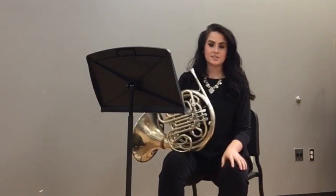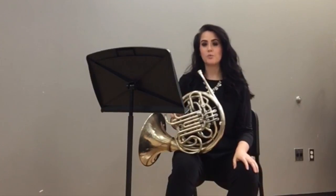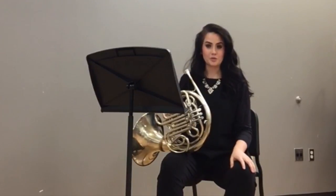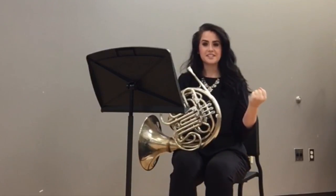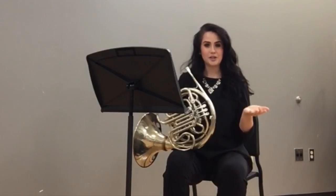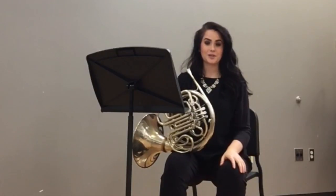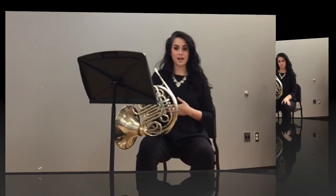Whenever you play any exercise in this book, keep in mind that we always want to maintain a beautiful sound no matter what we are playing — whether it's band music, orchestra music, or etudes. Everything is music and everything should be beautiful. I like to think of the ideal horn sound as a stainless steel fist wrapped in purple velvet dipped in dark chocolate. My dad played horn professionally and that was something he always told me that stuck with me for the rest of my life. No matter what you're playing in this book, always strive to have a beautiful sound, and a beautiful sound starts with a great breath.